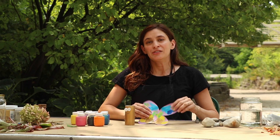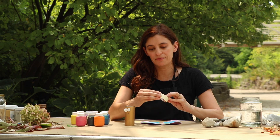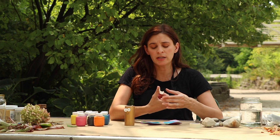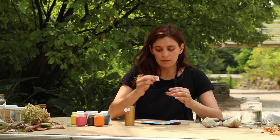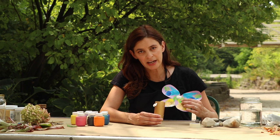Now that your symmetrical butterfly wings are dry and your butterfly body is dry, all you have to do is attach them. Again, I'm just using some masking tape — you can use whatever kind of adhesive you want, glue or double stick tape, that's perfectly fine. I'm going to put the tape rolled up on the front side of my butterfly wings and just attach it like that.